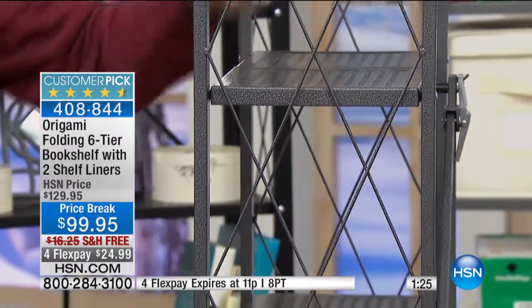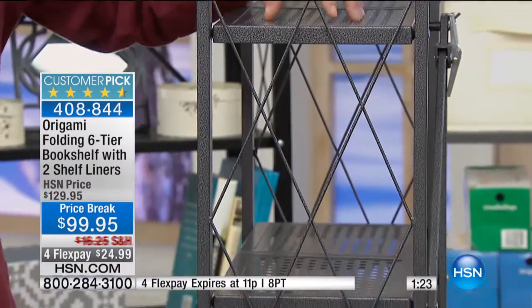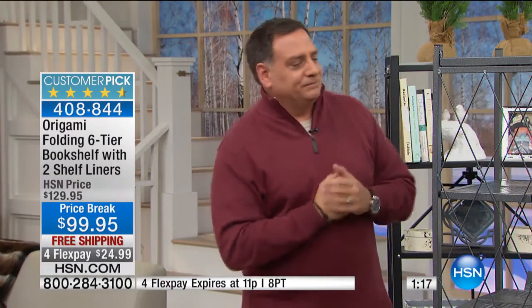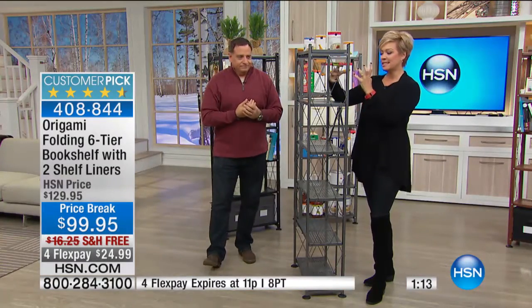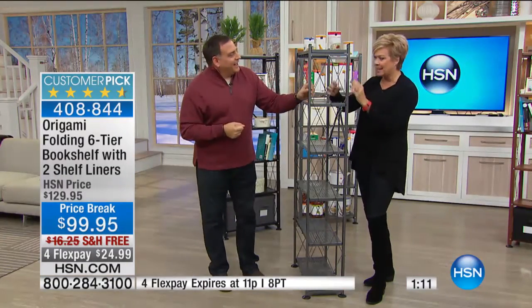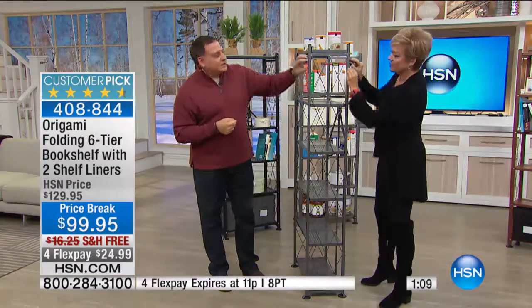Remember, powder coating means you can use this outside if you want to — on your deck, patio, or balcony, totally acceptable. We're down to 300 left in the pewter. This is the original, gorgeous color — like a steel gray, a matte black and gray.